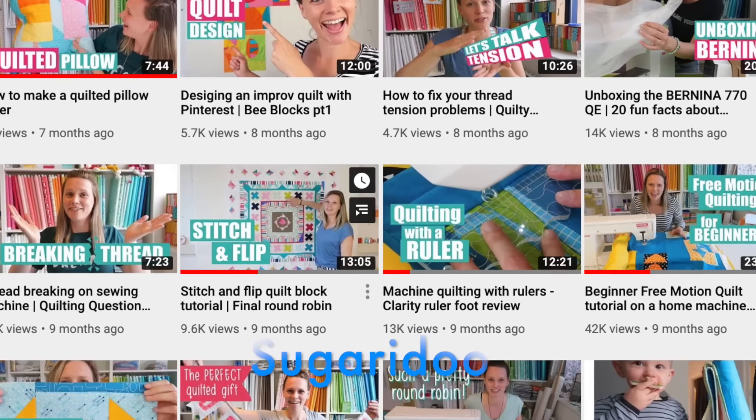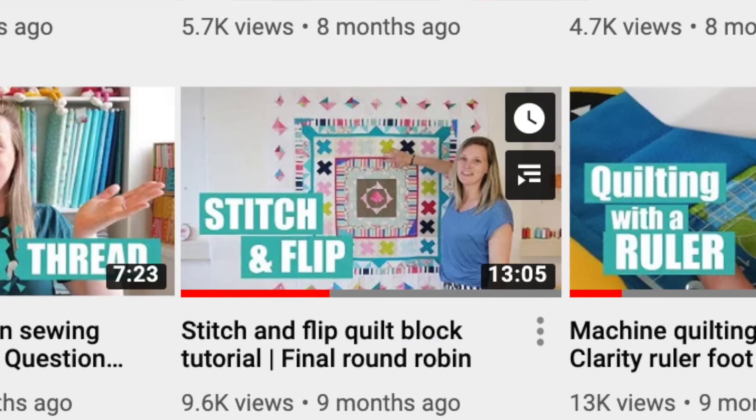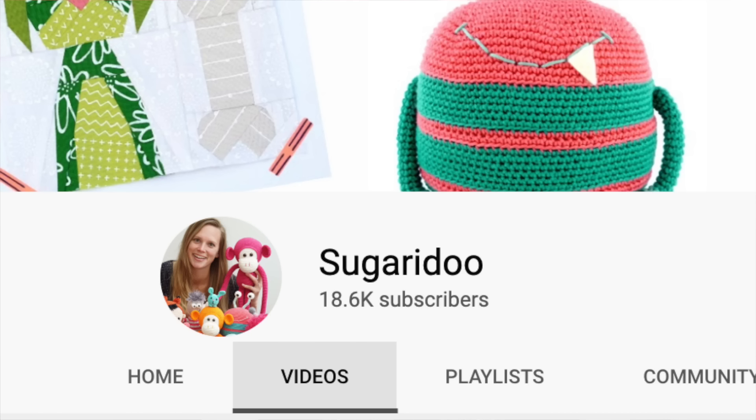Wasting fabric just drives me crazy. So when I saw this really cool tool that Irina at Sugary Dew came up with, I had to share it. It cuts down my wastage significantly. I'll let Irina at Sugary Dew tell you how — I'll put a link down in the notes to her video.